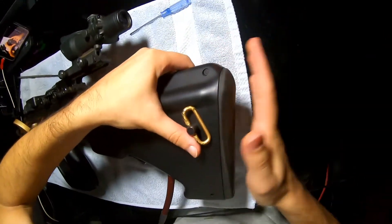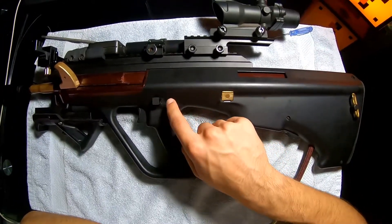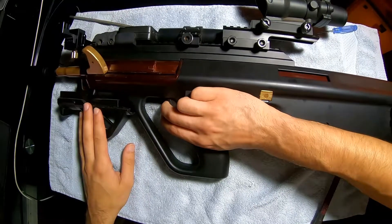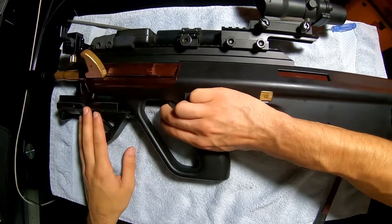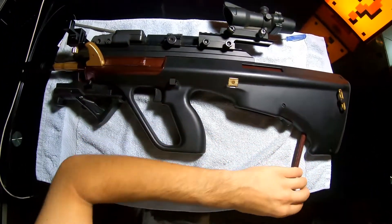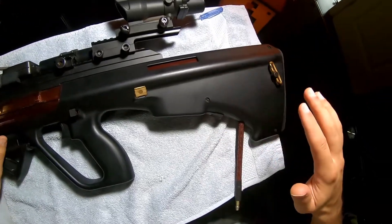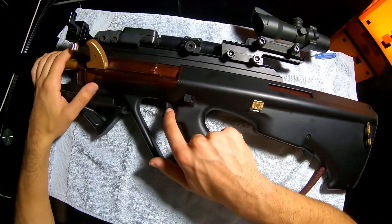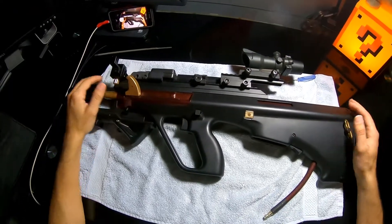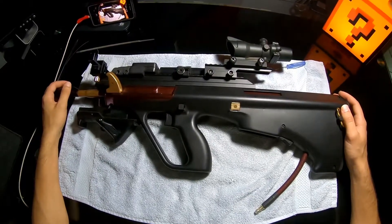That's it guys, all finished. The important thing about putting a Kythera into an AUG is making sure there's no stress on that trigger bar. The AUG trigger bar is pretty good to begin with, so we want to keep it that way. There's no stress on my trigger bar, and the trigger is pretty damn responsive for a Kythera inside a bullpup. With that trigger block modified the way it is, my trigger response is already superb. I hope you guys enjoyed the video — installing a Kythera into a bullpup or any modifications for a bullpup in airsoft can be tricky, but it's definitely doable. As always, I'll see you guys next time.